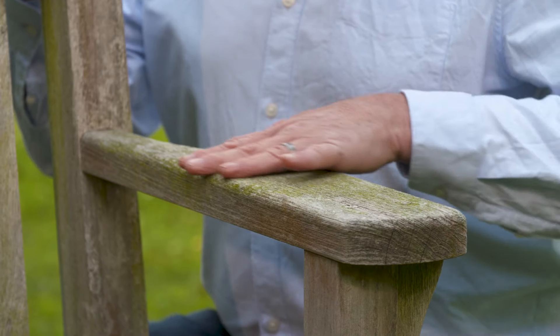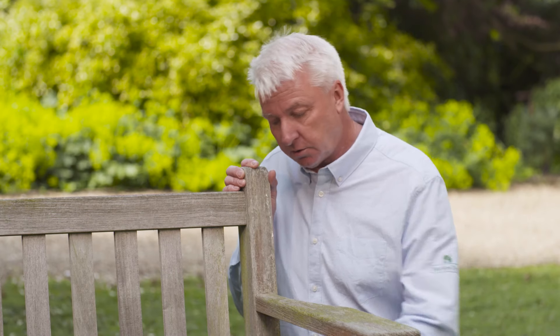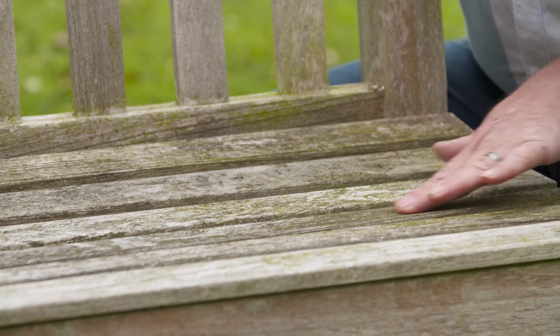Here we have a lovely London bench, around about 10 to 15 years old. I would say it hasn't been cleaned for two or three years. You can tell by the way the dirt has actually baked hard onto the timbers. This is exactly what the teak cleaner will remove.